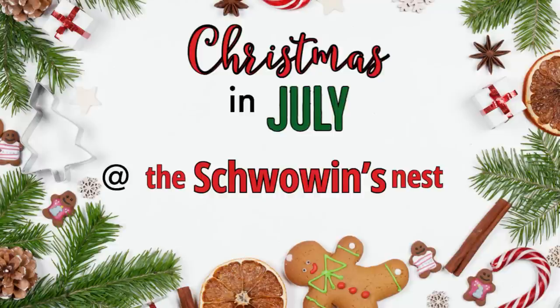Hi there, welcome to Christmas in July at the Shvoen's Nest. My name is Sandra and I'm so glad you're here.